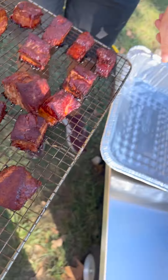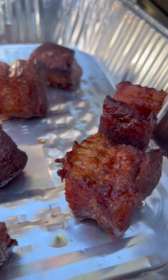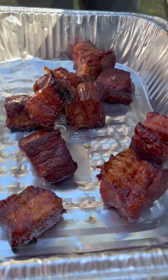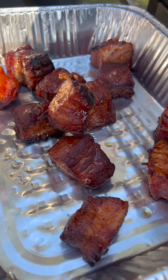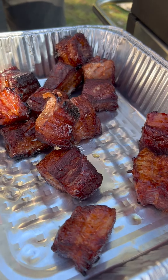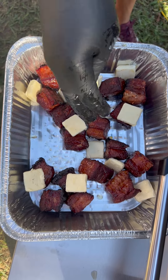All right guys, this is getting hot. I heard that. I'm not so certain the five-second rule applies here — it might be like a 35-second rule for pork belly burnt ends.